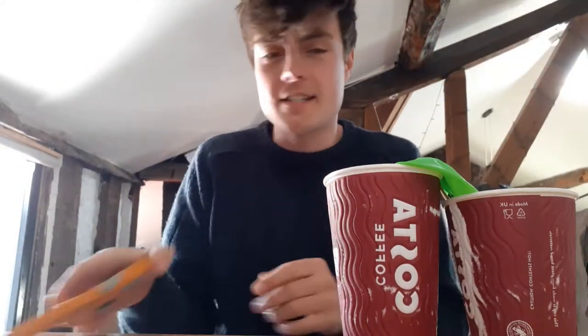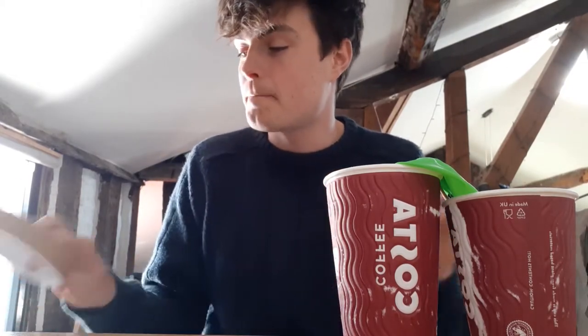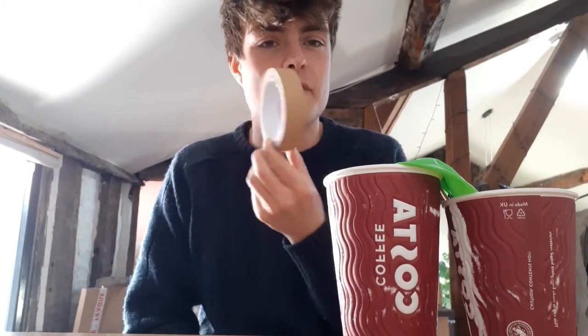Hey guys, we are going to make a djembe, which is a West African drum, out of some paper cups. So you need two paper cups, a punch balloon with an elastic band on it, a pair of scissors — some nice sharp ones will make your life a bit easier — and some strong tape.